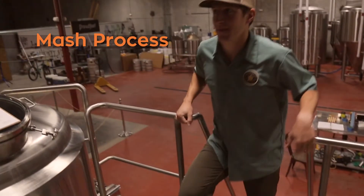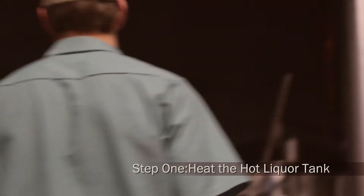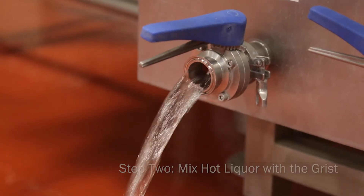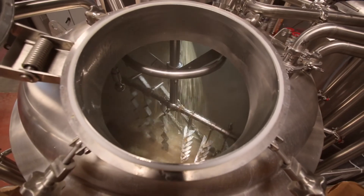Hi, I'm Josh at New Terrain Brewing Company, and today we're going to talk about the mash process. The first step is to heat the hot liquor tank to a calculated temperature. The next step is to flow the hot liquor into the mash tun, hydrating it with the grist. First, we flow the water, then we open the grist case, which mixes with the hot water. This is the start of the mash.